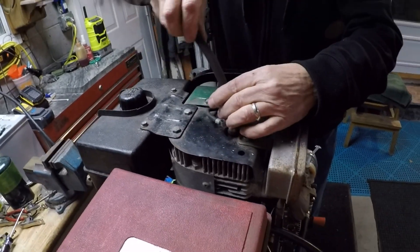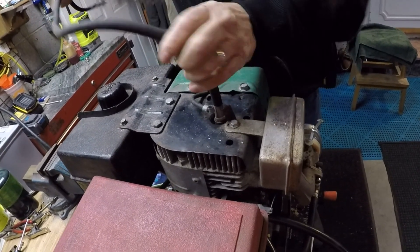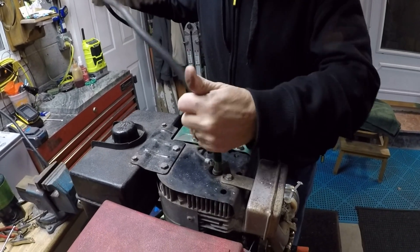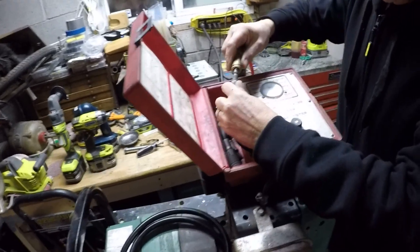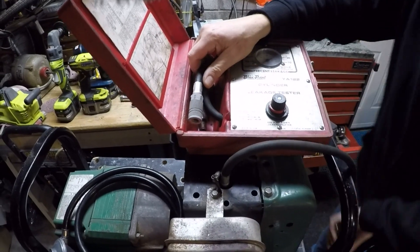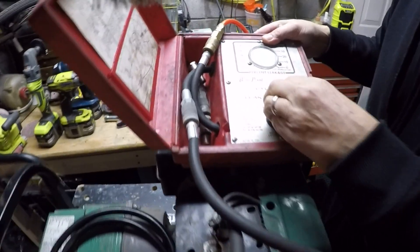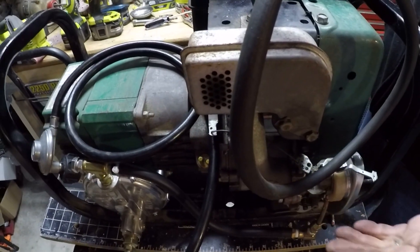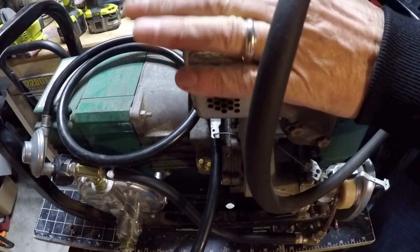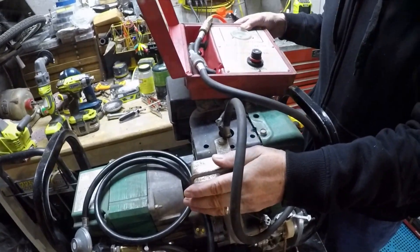We're going to take our cylinder leakage test adapter — you can do this with a straight hose too. If you don't have a cylinder leakage tester, you can pump air, but not a lot — maybe 30 psi. Not a lot, because you're just listening to where the air is going. I'm going to connect this, put my air supply in here — I have zero — I'm going to connect my spark plug adapter and increase the air. I hear the air already, and it's coming through the exhaust valve. So that means the intake valve is good, the rings are good, but the exhaust valve is hanging up or something's wrong. I'm going to rip this apart right now and take the head off.